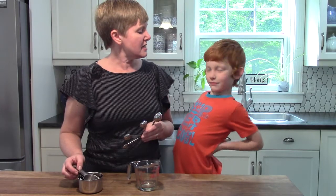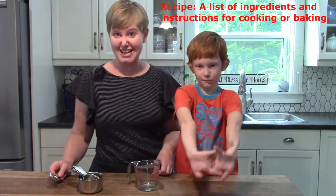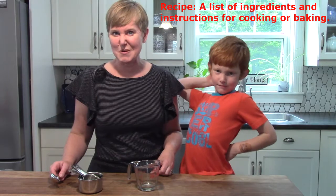Jonathan, what is a recipe? A recipe is something that helps you remember what you need to bake with. That's exactly right! A recipe is a list of ingredients and instructions for cooking or baking.